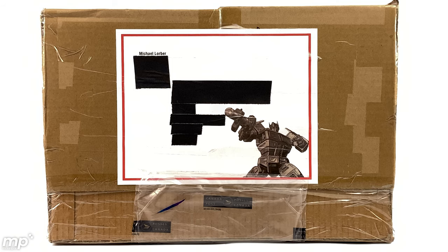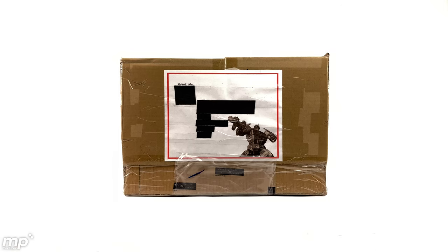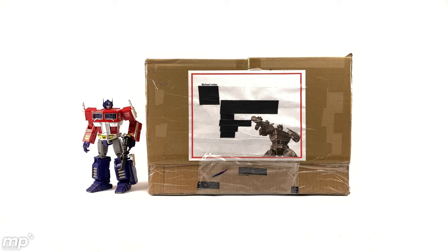I love this label — Mike says he does it for all the packages he sends out. And here's an up close look at the bot of the hour. Love that dynamic pose. Thanks Mike, nice touch. As a point of reference for scale, let's bring in one of our MP scale standards, MP10 Optimus Prime. And now there's nothing to it but to do it, so here comes the moment I've been waiting for. I'm really excited to see this, so let's get this box open.